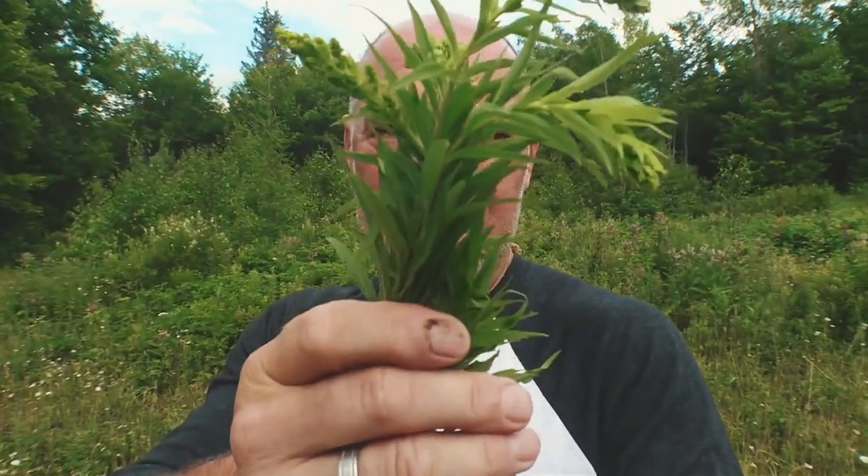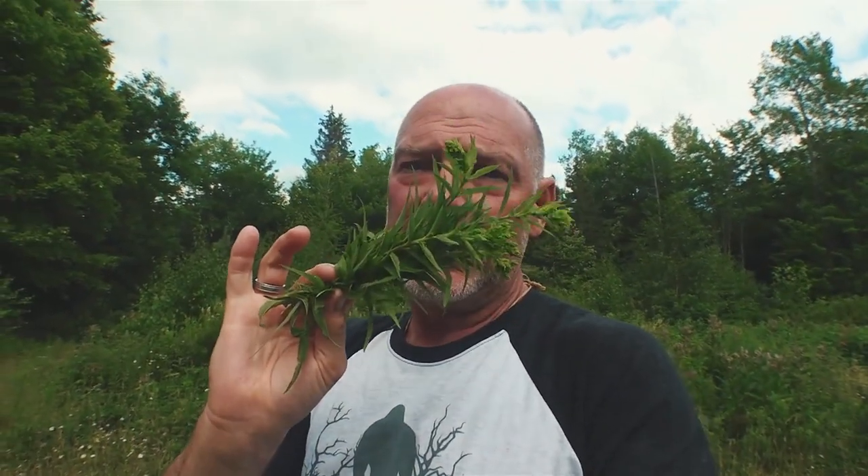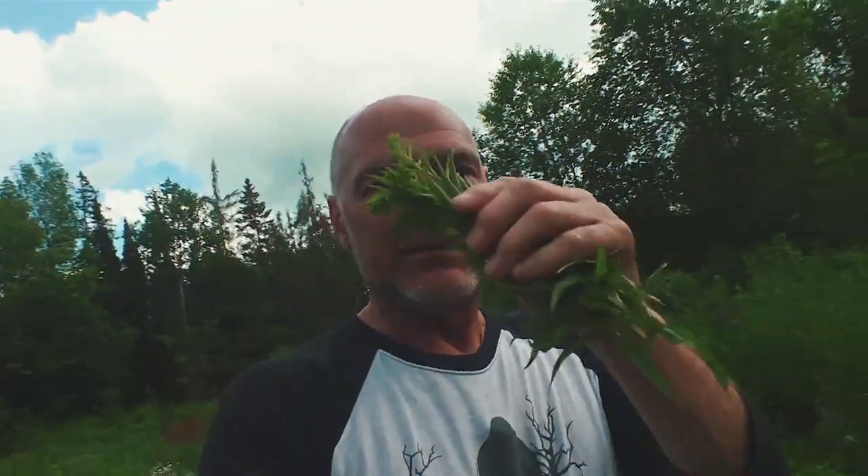There we go — that's what I'm talking about. Just some nice goldenrod tea. You can hang this and dry it and make an herbal tea with nice dry leaves, but it'll work beautifully like this as well. Let's get this tea back to Paul.